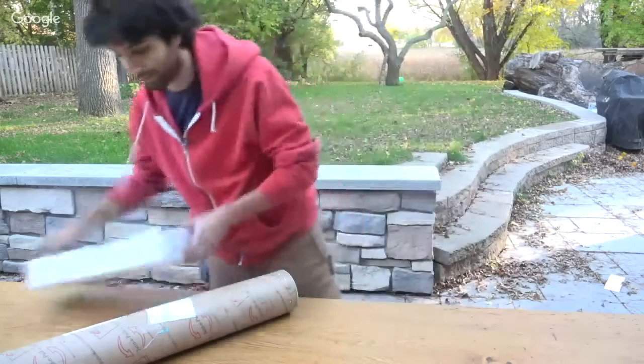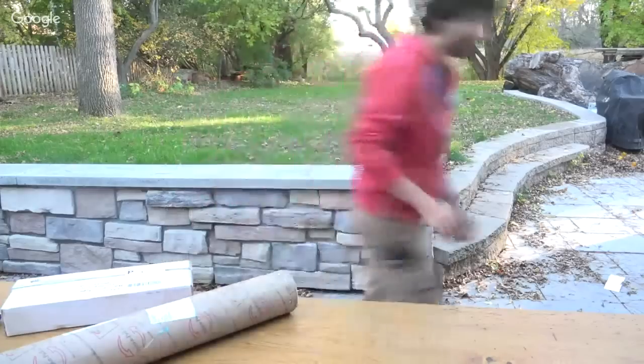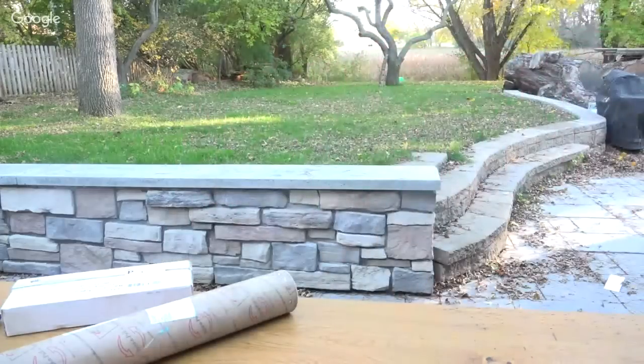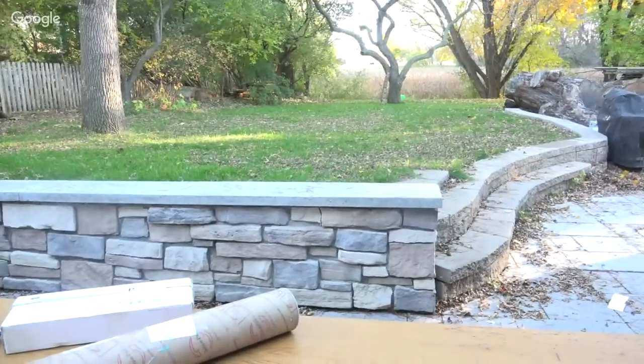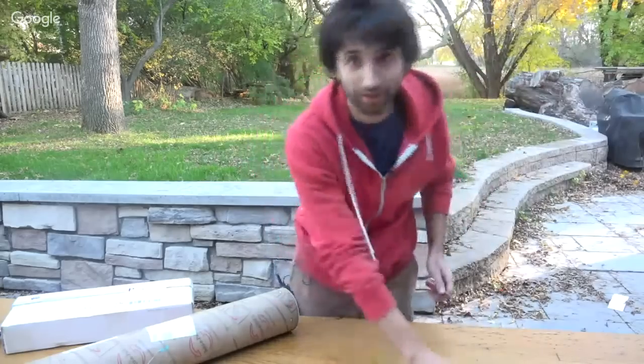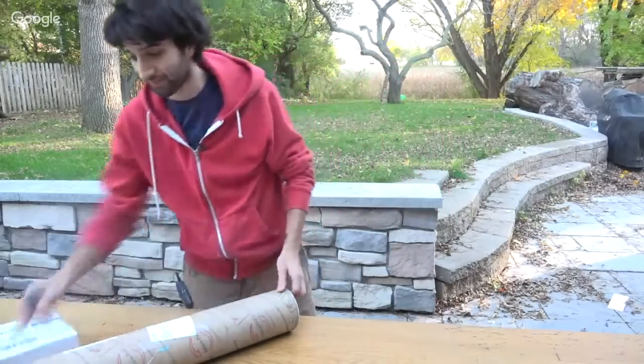Once again I couldn't get the fancy live streaming thing set up, so we're using the less fancy one again. I don't really have control over the quality or much of anything — it's pretty much just point the camera and go.